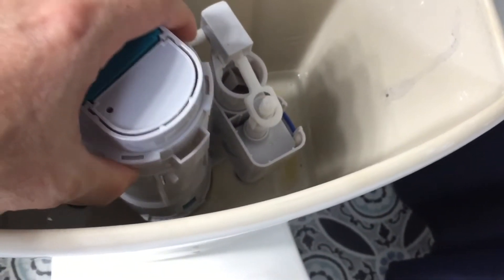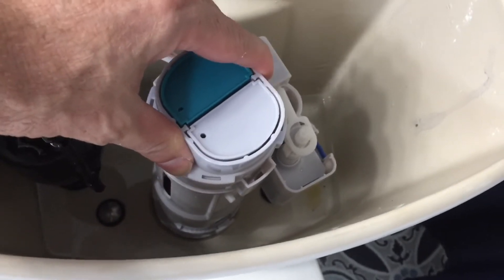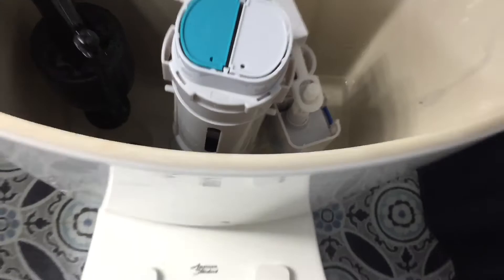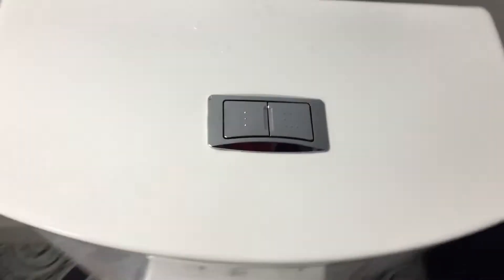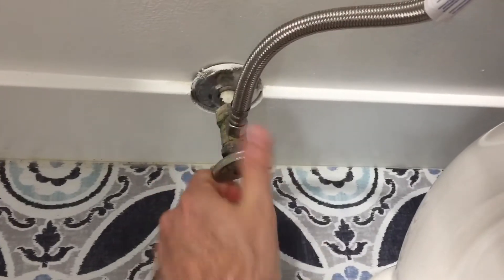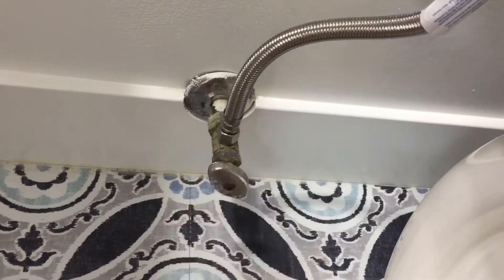Now set the tower back in the same orientation that it was removed and rotate it counterclockwise to lock it back in. Then we'll replace the lid and turn the water back on.